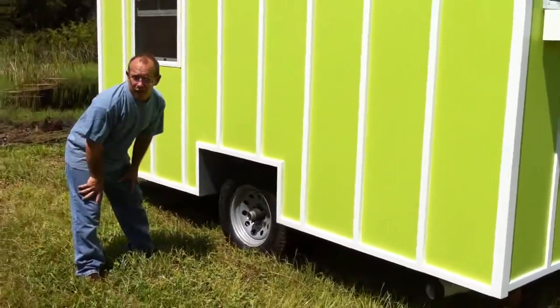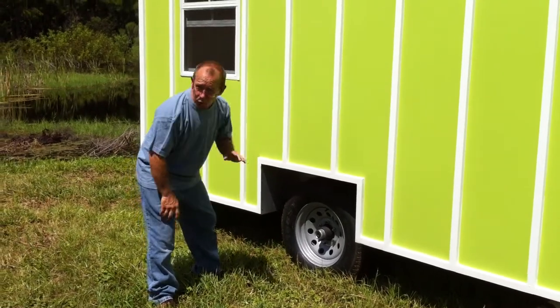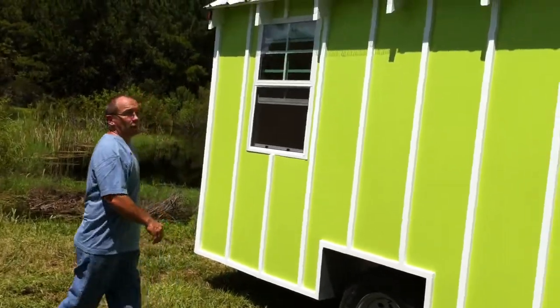This one's on a little bit heavier axle than we had before. This one's rated for 5,200 pounds. Got electric brakes built in. It pulls really nice — I pulled it about six hours a couple weekends ago with a half ton truck.